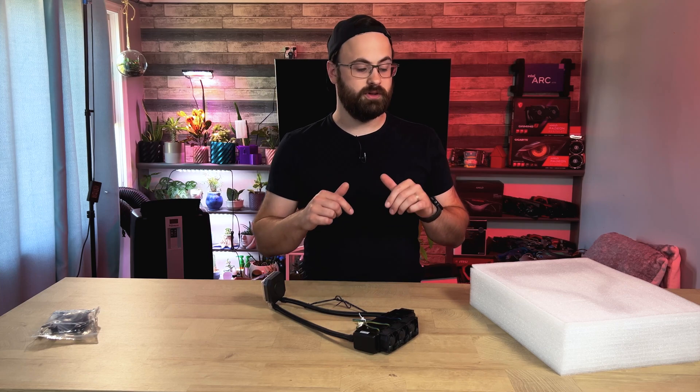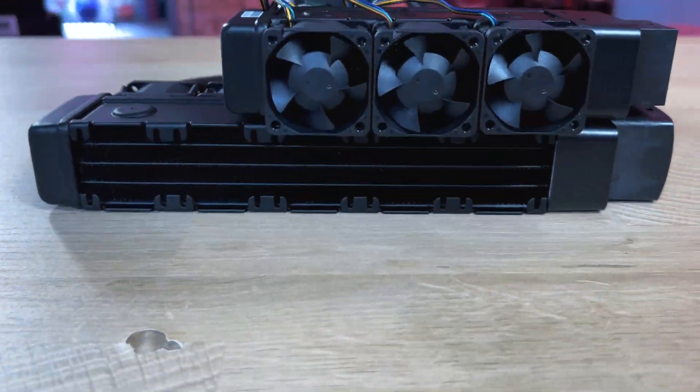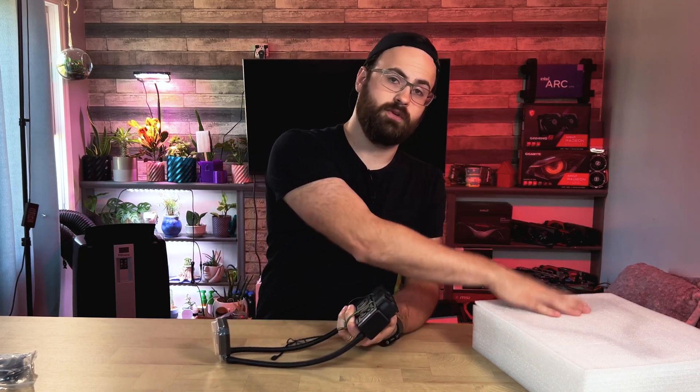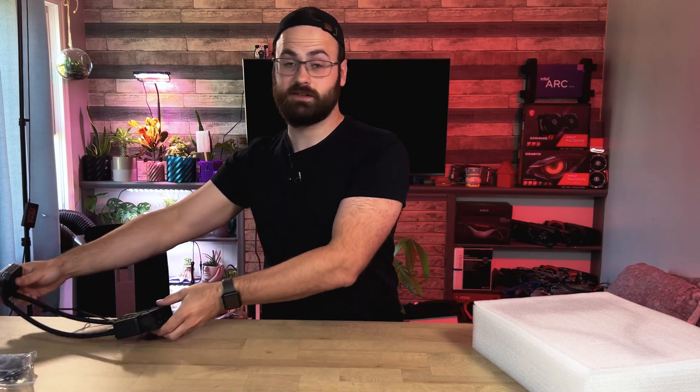If you're watching me unbox these and you're curious, I did buy both of these from eBay and there will be affiliate links below. There were a few different sellers, so prices may vary. However, I paid around a hundred dollars for the L3 and roughly about the same for the L25-1. Just be careful — there are two versions of these coolers. There's one where the fans spin up to 15,000 RPM. This is the 12,000 RPM version, so hopefully these fans won't be too loud.